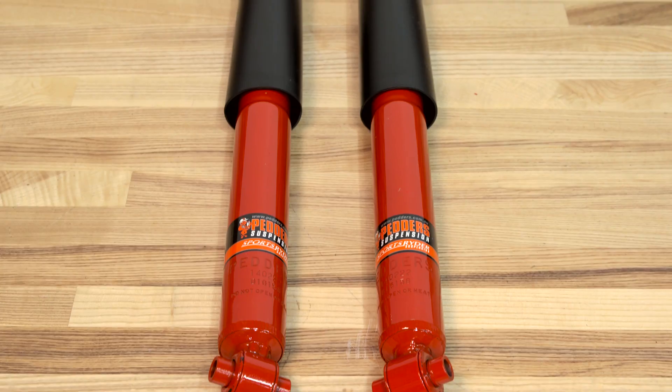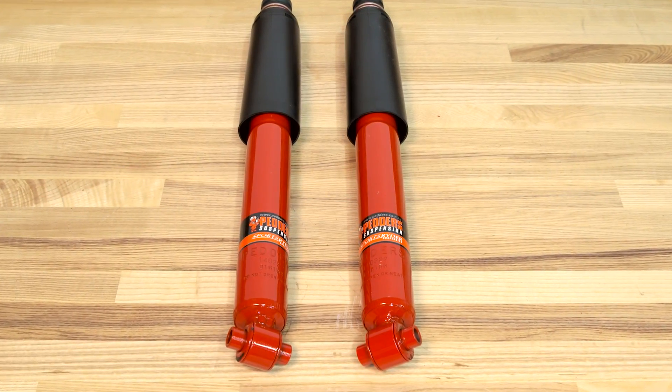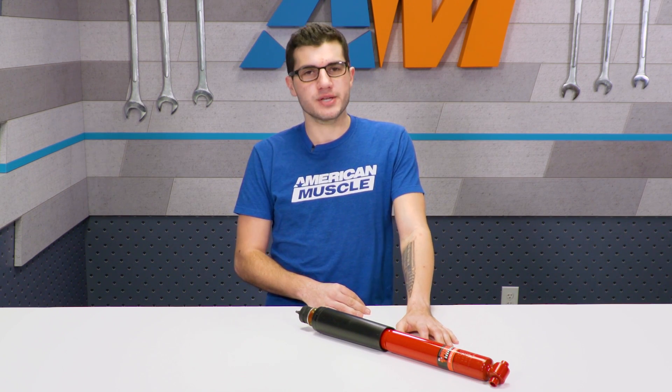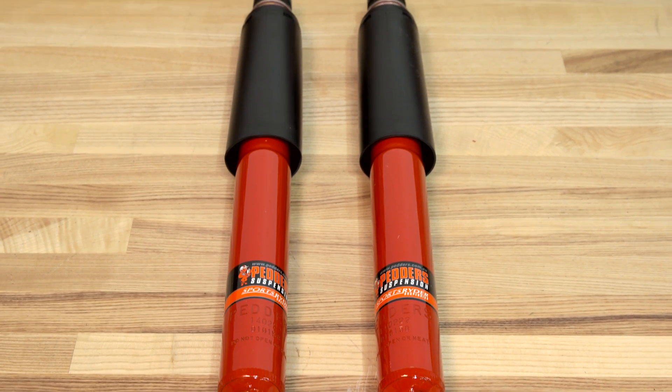As far as the price tag, the price kind of stays consistent across non-adjustable aftermarket options, and this is going to be no different. It'll fall right in the $80 range, which in all honesty is a very normal price tag, so if you're looking to get an individual shock in the aftermarket world, this is something you can expect on the regular.